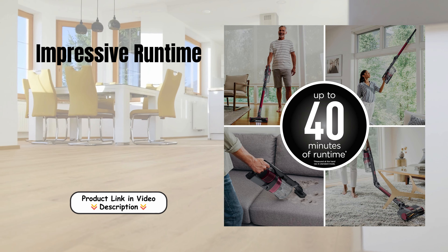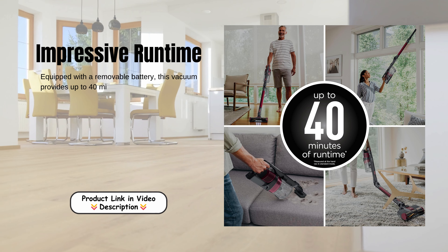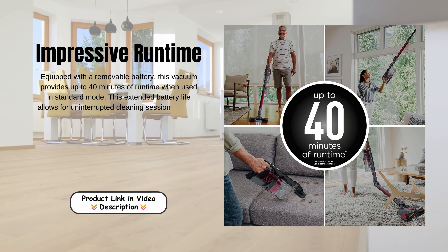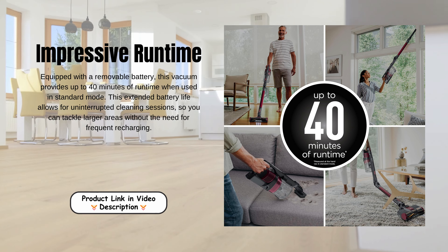Impressive runtime. Equipped with a removable battery, this vacuum provides up to 40 minutes of runtime when used in standard mode. This extended battery life allows for uninterrupted cleaning sessions so you can tackle larger areas without the need for frequent recharging.